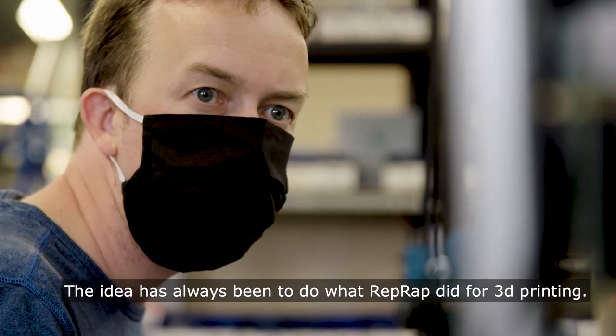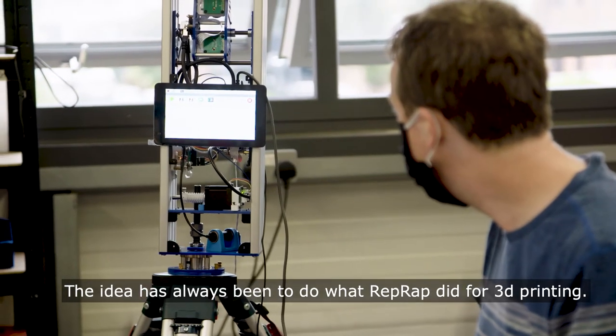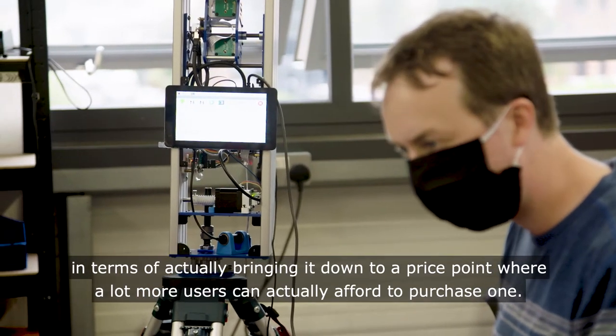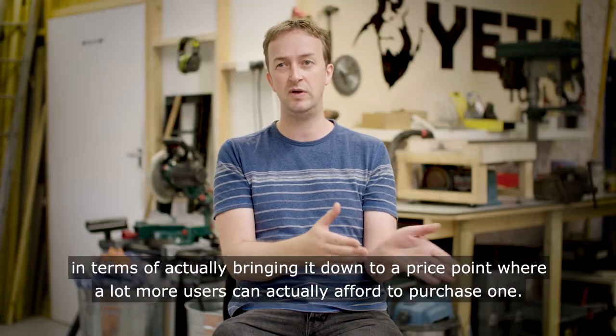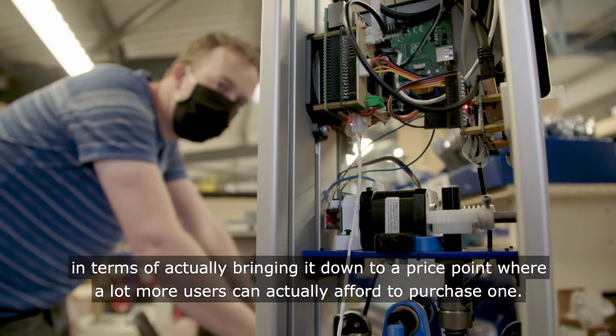The idea has always been to do what RepRap did for 3D printing — actually bringing it down to a price point where a lot more users can afford to purchase one.